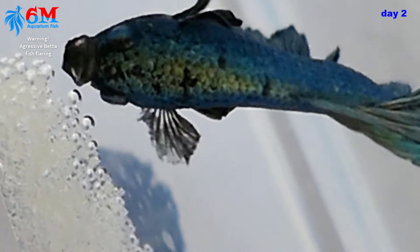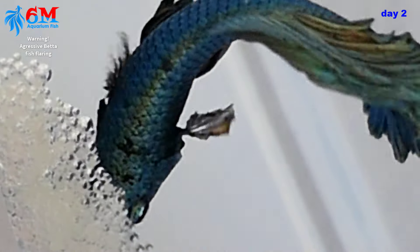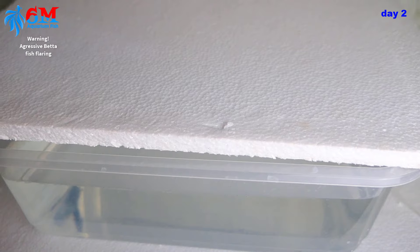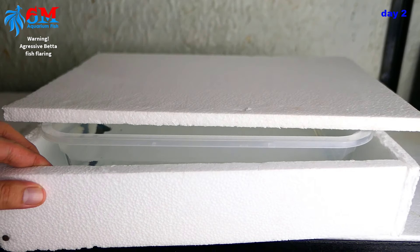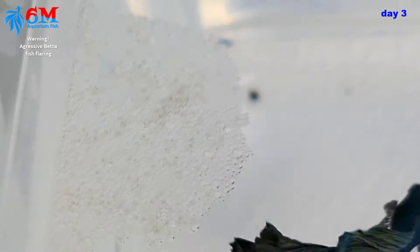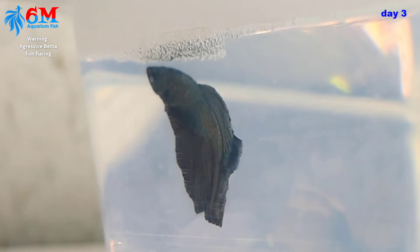Another important step is to cover the tank. If we don't cover it, the male might freak out from commotions and might end up eating the eggs. To avoid that, we cover the tank. We're back and today is day three — yesterday our betta laid eggs, so the eggs are a day old today.